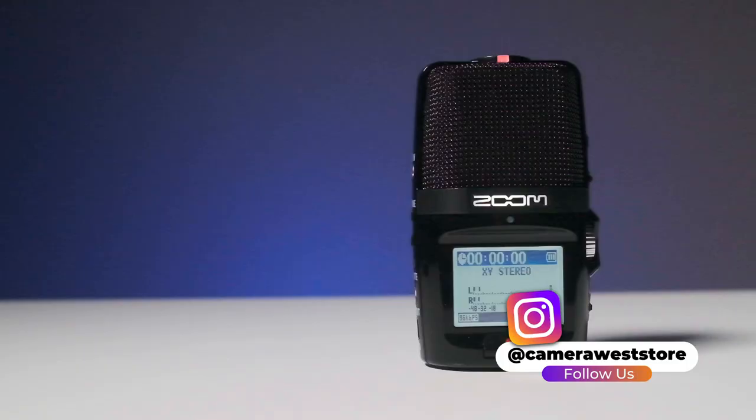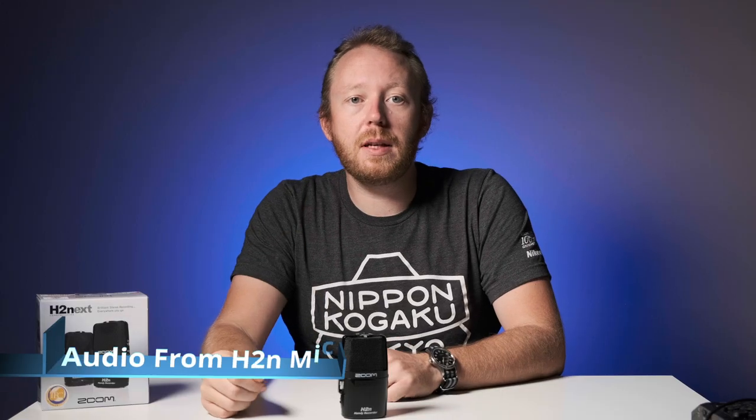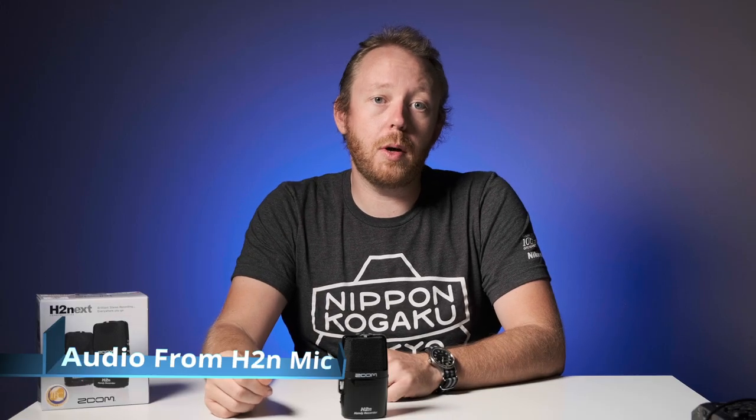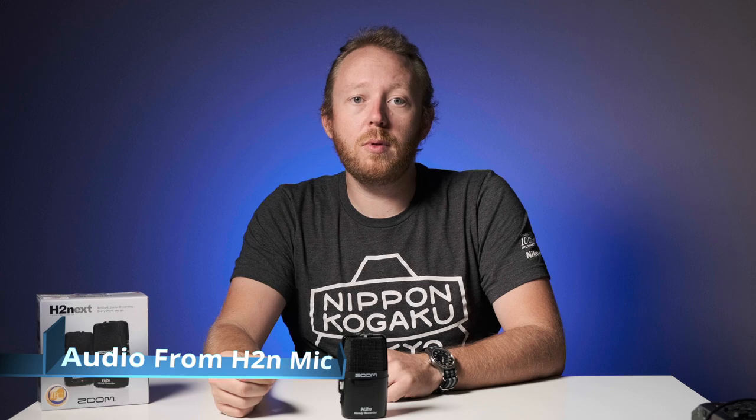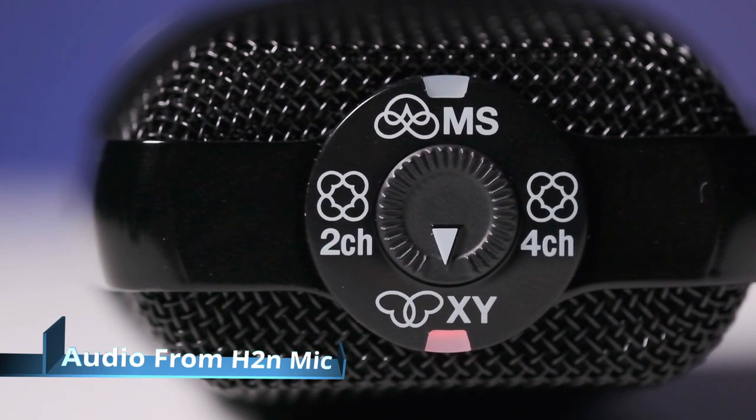Hello everyone and welcome back to the channel. Today we are taking a look at the Zoom H2n Handy Recorder. It has five built-in microphones and four different recording modes. The H2n is capable of recording XY, mid-side, two-channel surround, and four-channel surround.